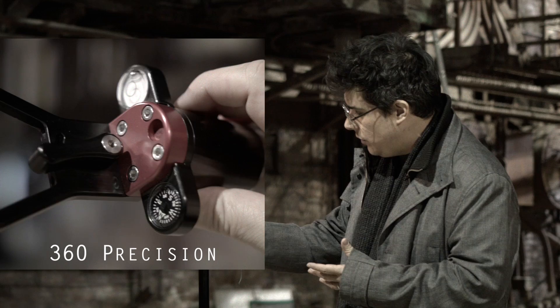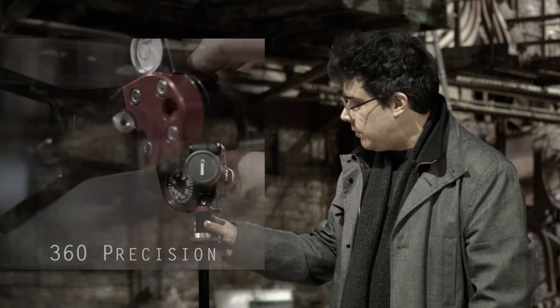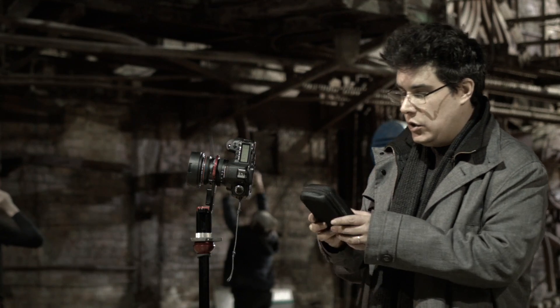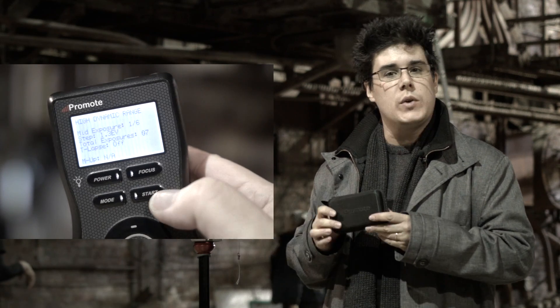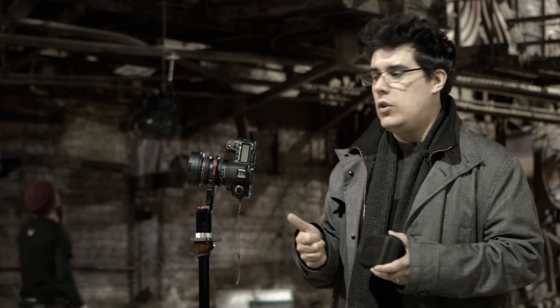I also have the 360 HDRI head, which is really handy because it allows you to do 90-degree increments when shooting the HDRI. Last but not least, you'll also need one of these — a Promote Controller. It's not mandatory; you can use it, use your laptop, or use a manual or remote trigger.